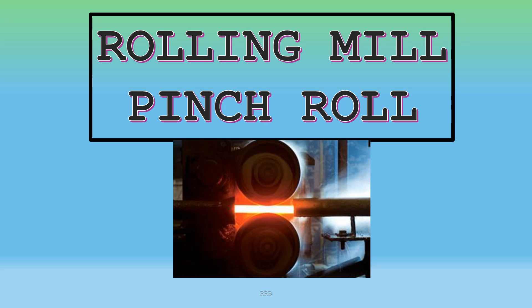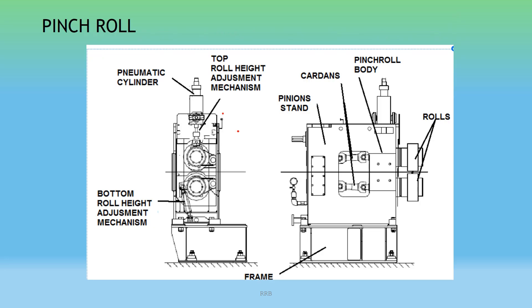Rolling Mill Pinch Roll — this is a small document prepared for you only. So let's start. This is the mechanism of the Pinch Roll. You can see the bottom roll height adjustment mechanism, the frame, the pneumatic cylinder, the top roll height adjustment mechanism, and the pinion stands.